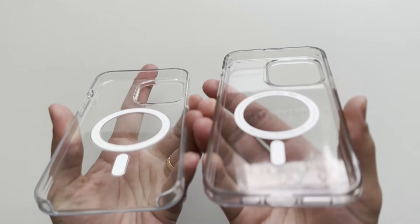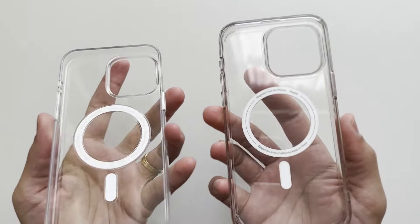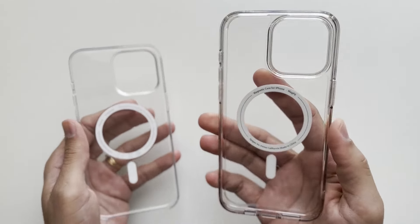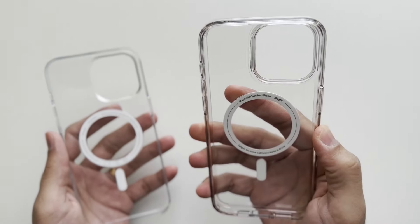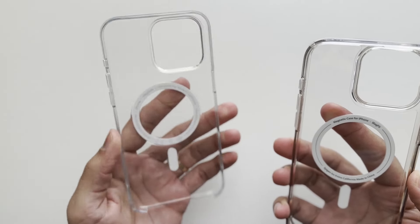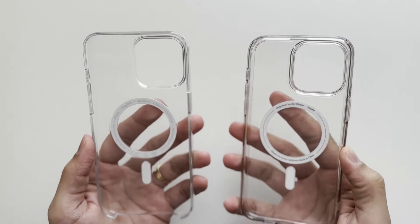I prefer the closed bottom on the Spigen Ultra Hybrid — you get more protection with this case. If you drop it on the bottom of the phone, you're going to get more protection with the Spigen Ultra Hybrid. Another thing I've noticed is that you get more grip with the Spigen Ultra Hybrid. Those TPU sides and even the polycarbonate back feel nicer in the hand — softer and more grippy compared with the Apple clear case, which can feel slippery on the sides and the back.